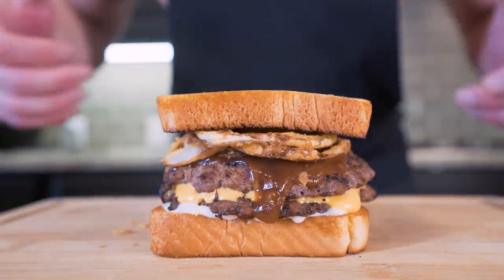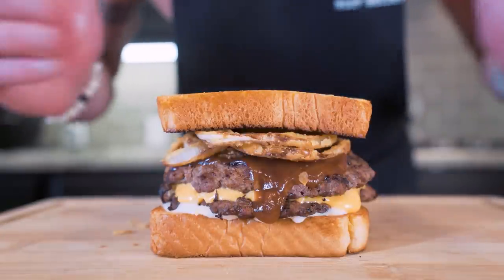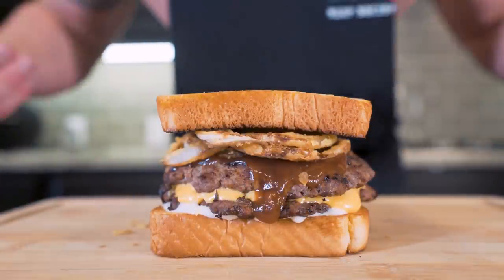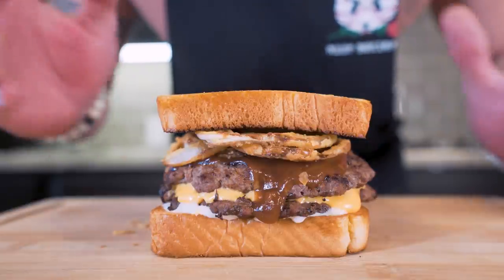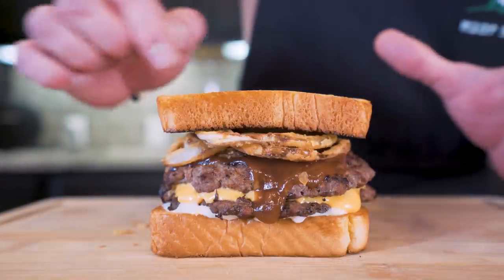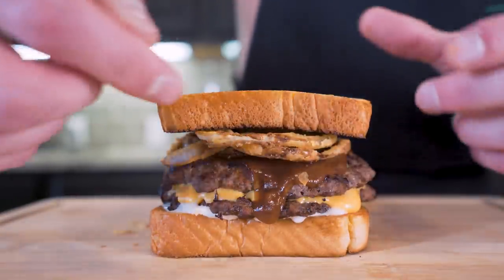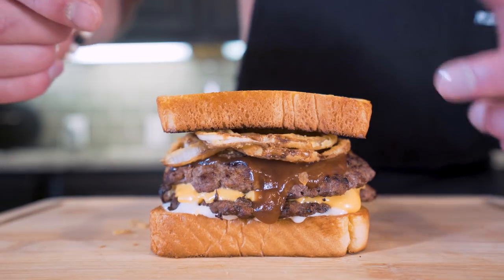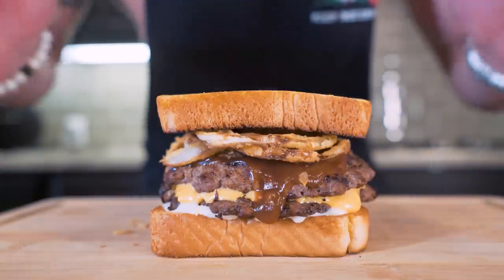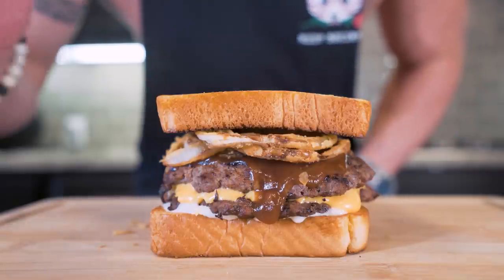And boom — ladies and gentlemen, I present to you the Texas toast double barbecue burger. This might possibly be the prettiest thing we've ever made on this channel. So make sure you smash that thumbs up button for me. Subscribe if you're not subscribed. We got that butter-infused Texas toast, nice and crispy, two massive lean patties, a slice of fat-free American cheese, crispy air-fried onions, that barbecue sauce, that ranch. I mean, come on — how can this not be good? I think it's time to pull up a chair, strap on the old feed bag, and try this thing together.